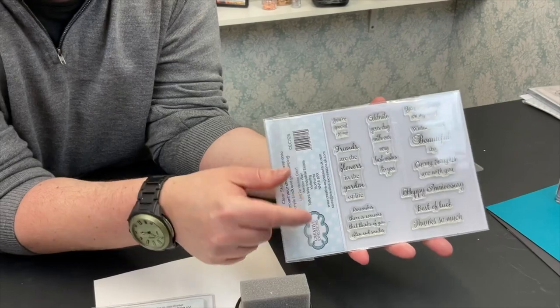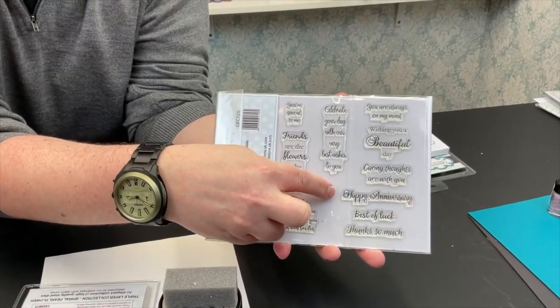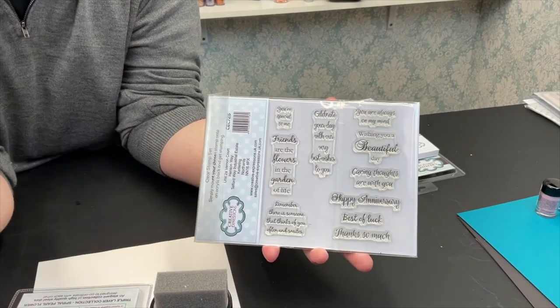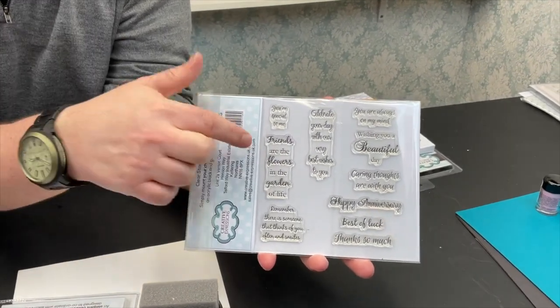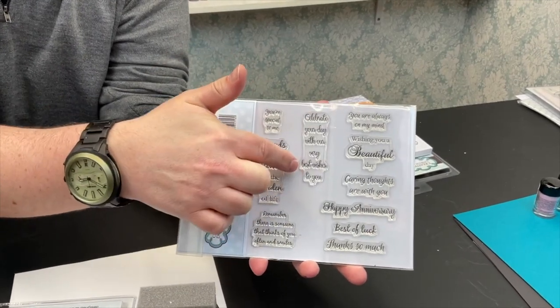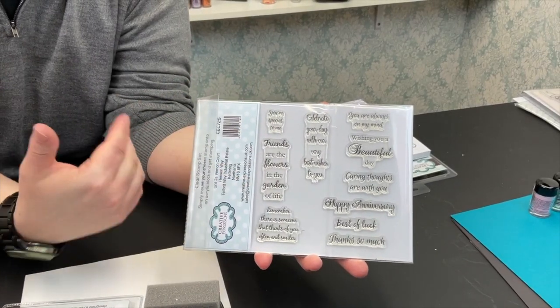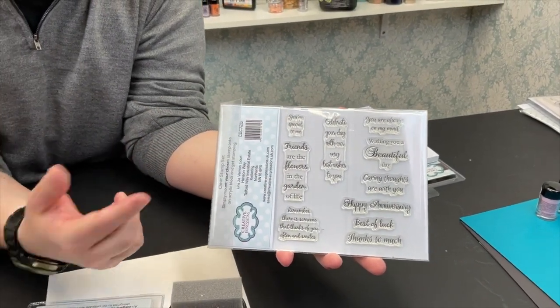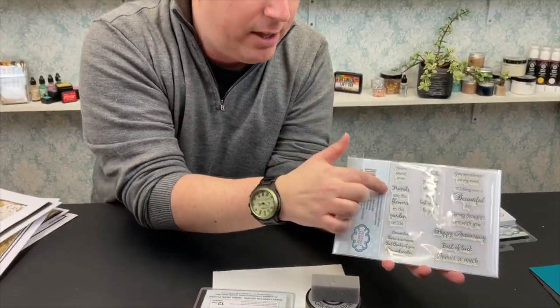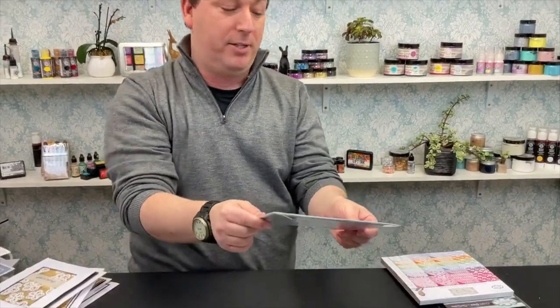You've got small elements for the outside of your cards, gift tags, or little banners on your scrapbooking, but you've also got really nice large stamps for your card inserts. Again, you can use them on the outside of your card - the choice is yours. They're really nice large sentiments with quite nice fonts, so I think you're going to go back to them time and time again.